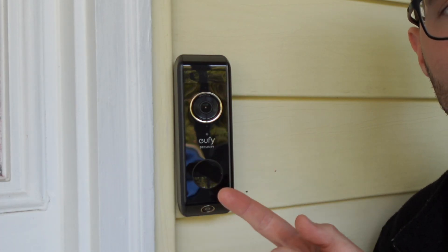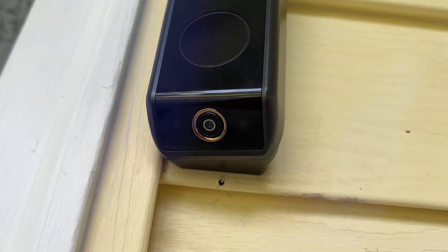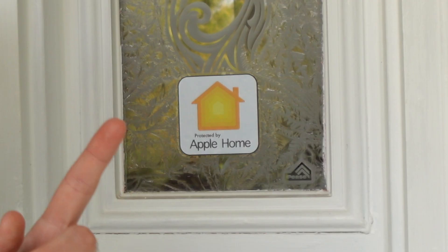This is the Eufy Doorbell Dual, a unique doorbell with two cameras — one for viewing people and one for viewing packages. As great as this doorbell is, it does not natively support Apple's HomeKit, my preferred smart home platform, and maybe yours as well.